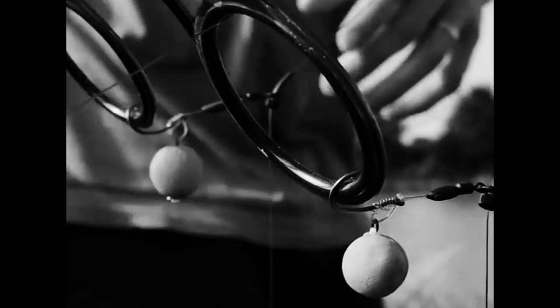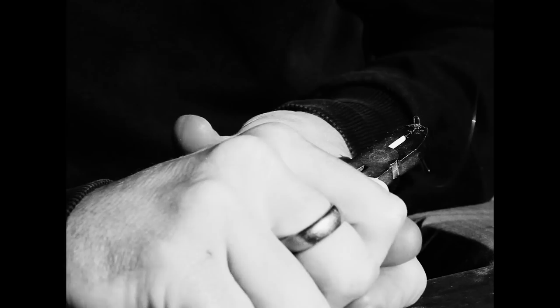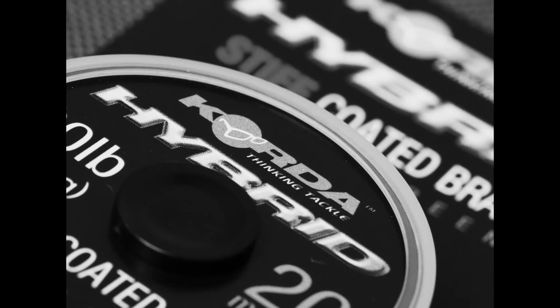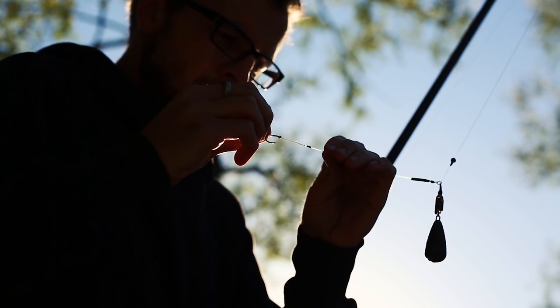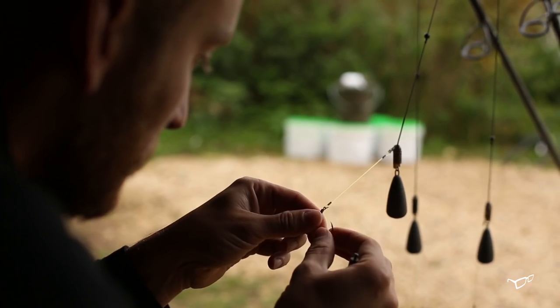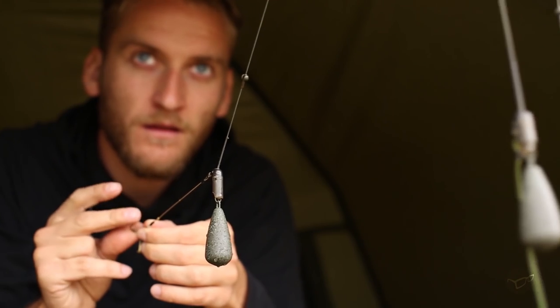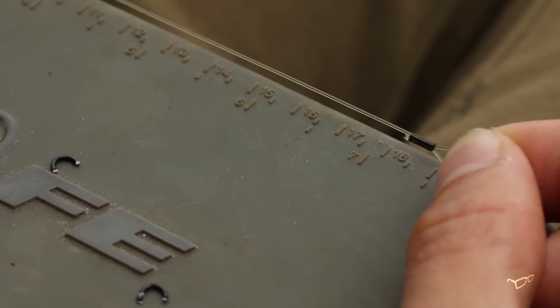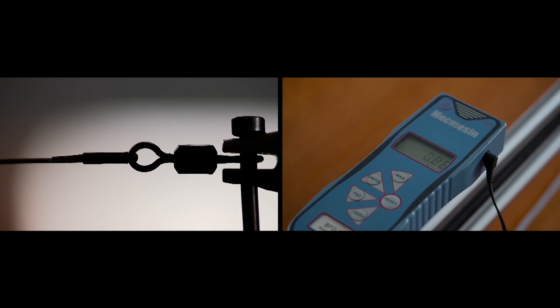Whenever I use stiff hook links, whether that be Mouth Trap for my chod rigs, the new Boom for a boom section on a spinner rig, or even the Hybrid Stiff which is a thick coated braid, I prefer to use a crimp. All of those hook links by their very nature are stiff and designed to do that job, which means tying a very good knot can be tricky. By using a crimp you can make all of your rigs exactly the same length, and in most cases a crimp is actually stronger than a knot.